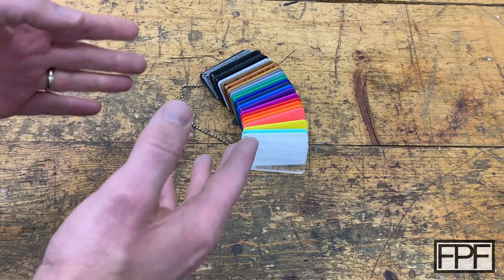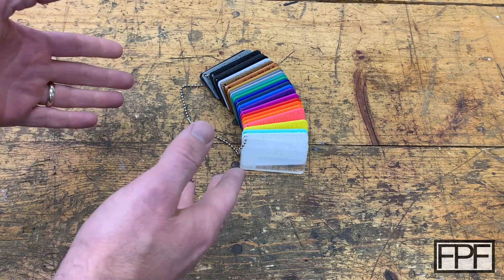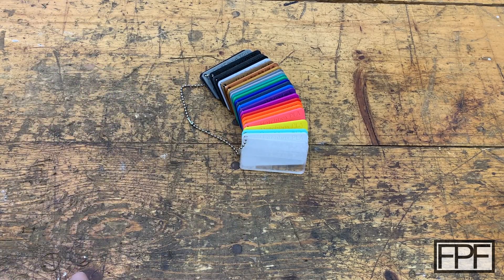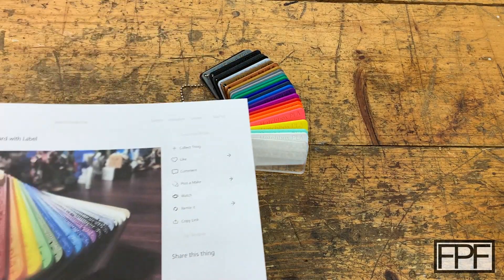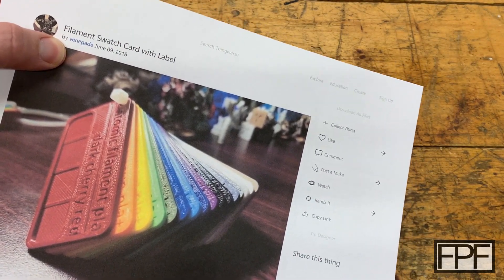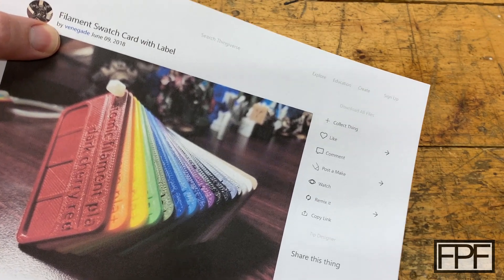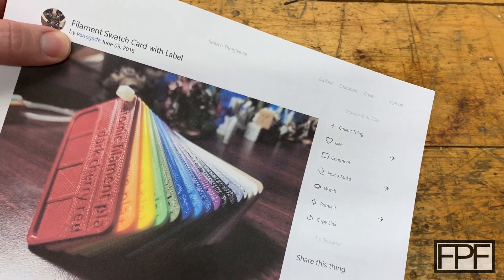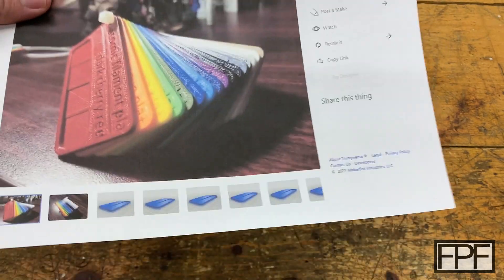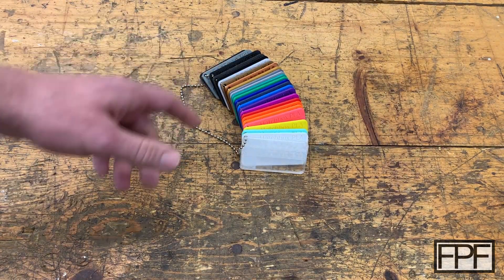So what I've got on the bench this week is my filament color swatches. Before I say anything else about these, I want to mention this is actually not my design — it's a guest design this week. These were done by Venegade on Thingiverse, and I will show you their page and how you can support them later on in the video. But let's get right to taking a look at my color swatches.